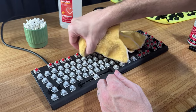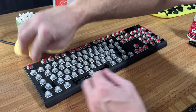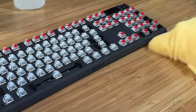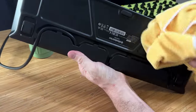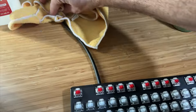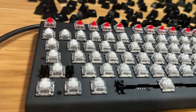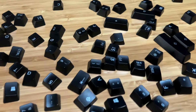Once most of the gunk is gone, use some air duster or a microfiber towel to remove any excess alcohol. Then grab another microfiber towel, add a little bit of rubbing alcohol or even a bit of water if you prefer, and clean the bottom and sides of the keyboard. Don't forget to get the cord if you're a completionist. At this point, you should begin to feel the sweet sensation of a clean and speedy typing future rise within your soul.